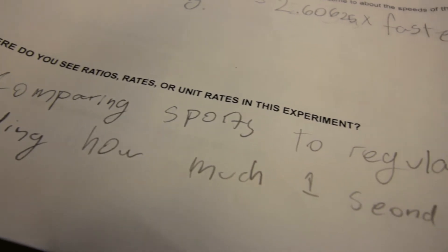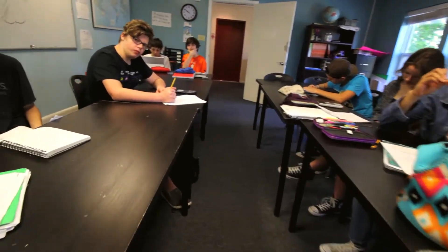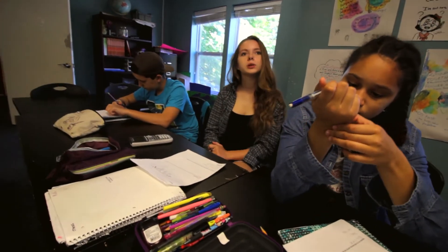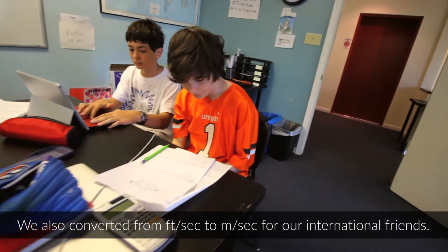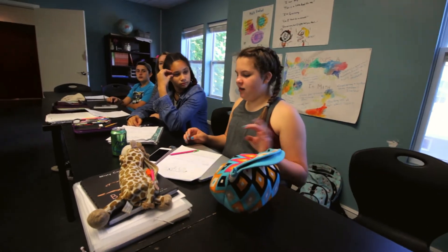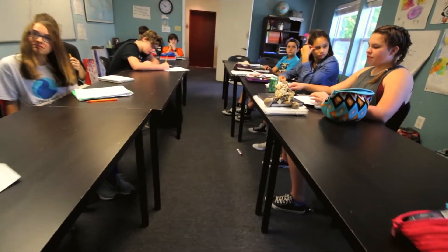What are some ways that you guys found rates, unit rates, or ratios in anything that we did? Comparing sport mode to regular mode. Calculating the feet per second — unit rate. Converting meters from feet. What rate did we find that was not a unit rate? Feet to ten seconds. Why was that a rate but not a unit rate? Because it's not compared to one.